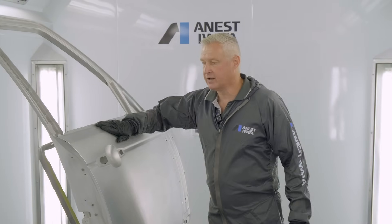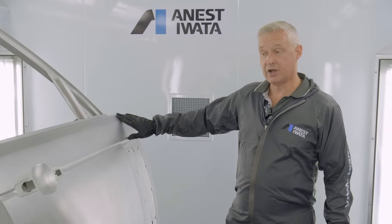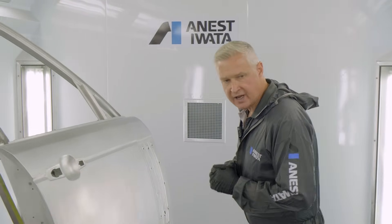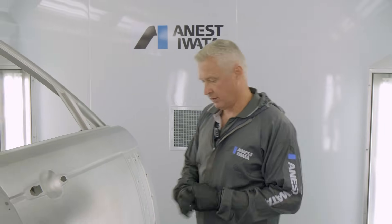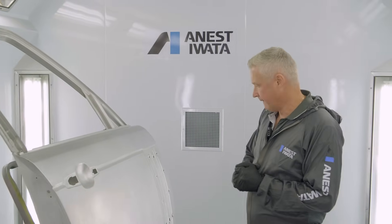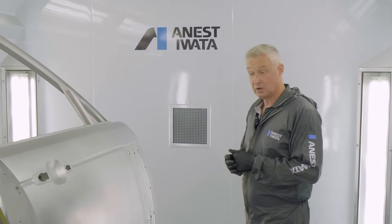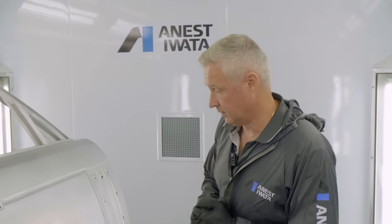On the base coat we'll be using Sickens AutoWave, which is a wet-dry application. For that we're going to use the LS400 with a standard 1.3 ET nozzle. Conditions in here are standard: 22 degrees and 45% humidity. We'll be spraying with the burners off to keep a consistent temperature. On the clear coat we're going to use the WS400 with Sickens 2.0 clear coat using a 1.3 HD nozzle — giving a really nice application ready for smart repair training next week.